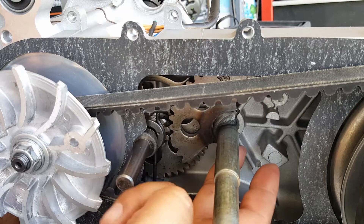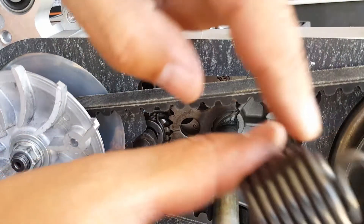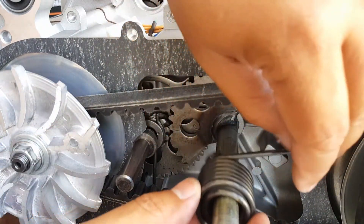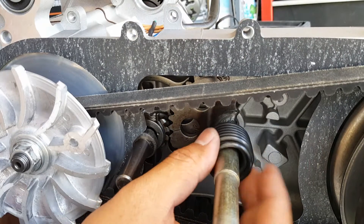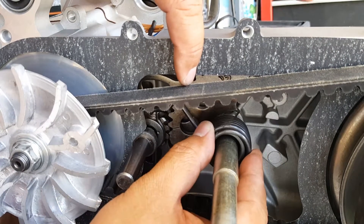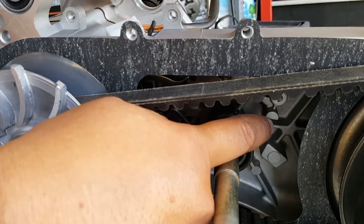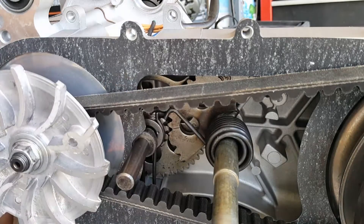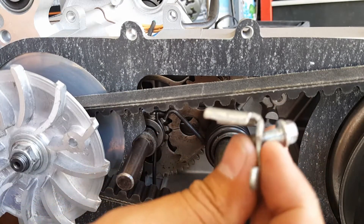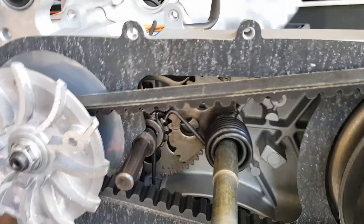Now we can feel where that little notch is for our spring — this little notch hooks onto the spring. We're going to put that one back down. Then we're going to take a pair of pliers, swing the other end of the spring back into position, and secure it. We'll use an 8mm socket — bringing that right away so we're prepared to secure it.